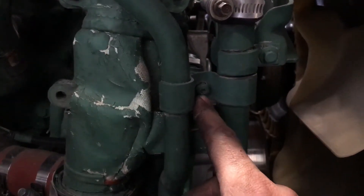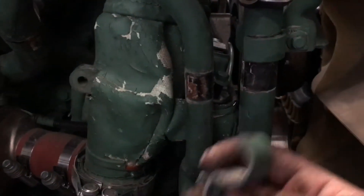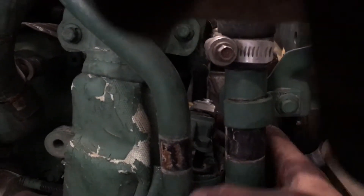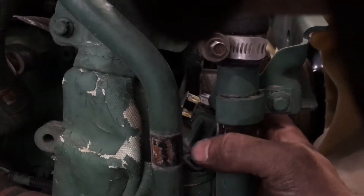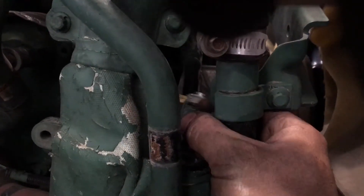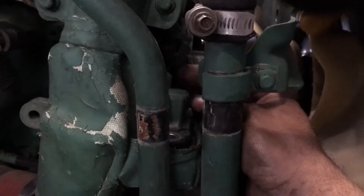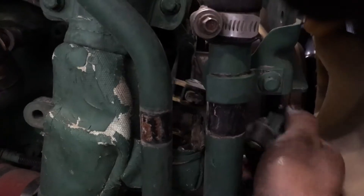You'll need a T30 Torx bit and a 10 millimeter ratchet or wrench. There are two 10 millimeter bolts that hold this in, along with a plastic electrical connector. You need to get this connector off first before you can get to the second bolt back here. Once removed, you'll see there are two ports.